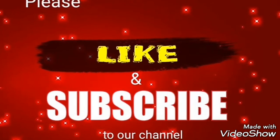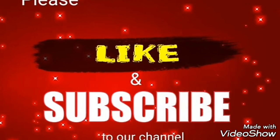Please like our videos and please do subscribe to our channel. Thank you so much.